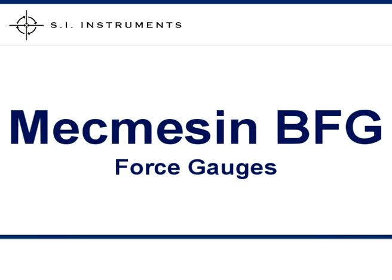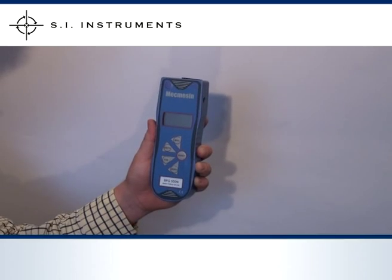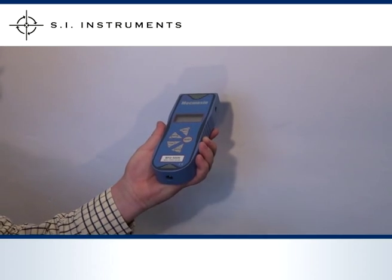The McMesson Basic Force Gauge combines robust aluminium housing with accurate load cell and overload protection. The McMesson Basic Force Gauge is easy to operate.